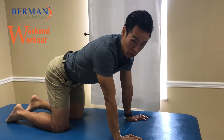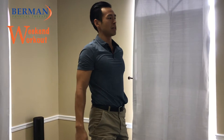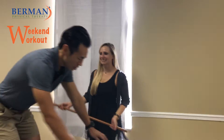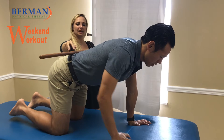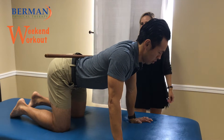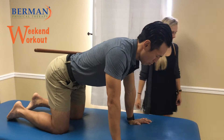To check yourself on that, we're going to bring out my lovely assistant Lexi and a stick. You're going to place the stick right here in the small of your back. You want to make sure you're nice and tight in this position — keep your stomach tight. It shouldn't move, it shouldn't excessively arch, and you shouldn't excessively round.